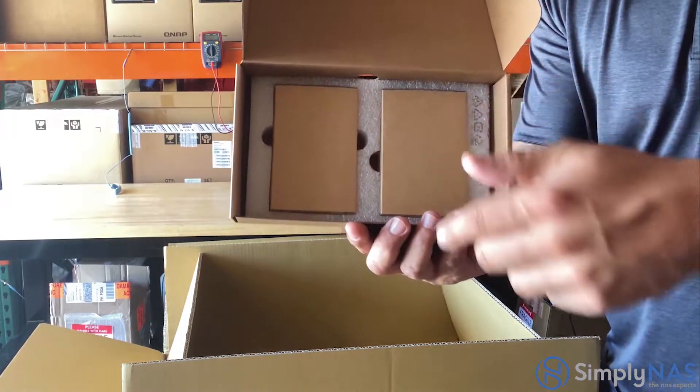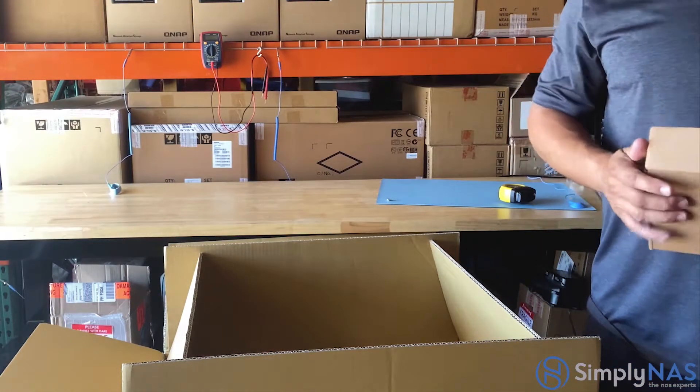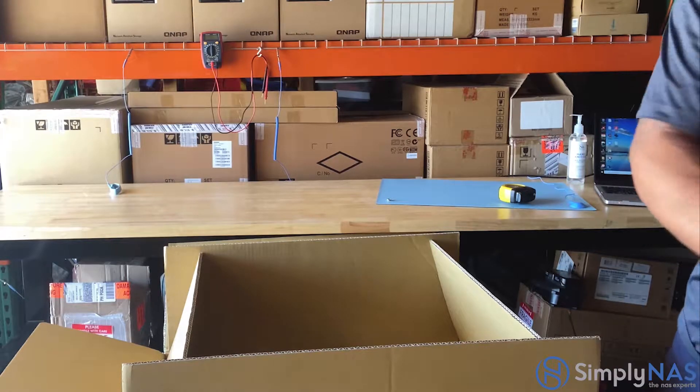Note that the batteries are not inside the BBU boxes because they are already installed in your NAS system. You'll also receive your rail kit.